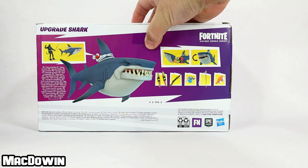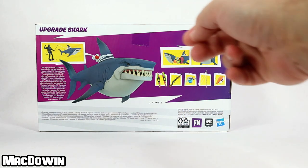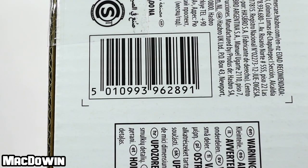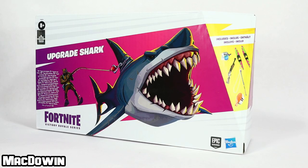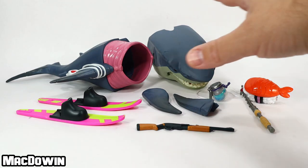Let's flip around and take a look at the back of the box. We've got the shark, the accessories, how to work with the shark, and which figures can work with it. If you're new to the channel, welcome and please subscribe so you'll be notified of future videos. If you play Fortnite, feel free to add my creator code to your Epic account — it's McDoan.